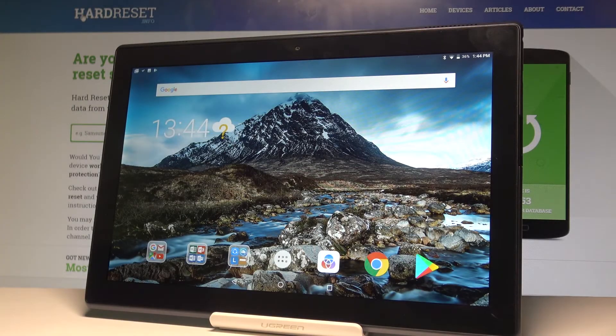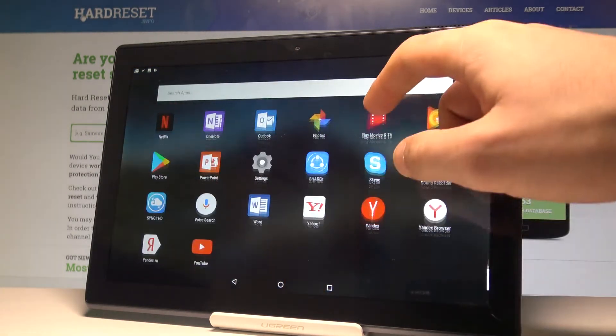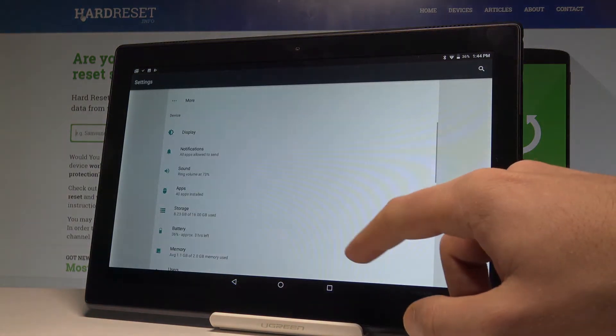Here I have Lenovo Tab 4 and let me show you how to enable the battery saver mode on the following device. So at the very beginning, let's start by using your home screen, tap the apps icon right here, then scroll down, and choose Settings.